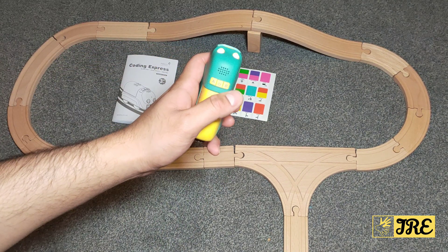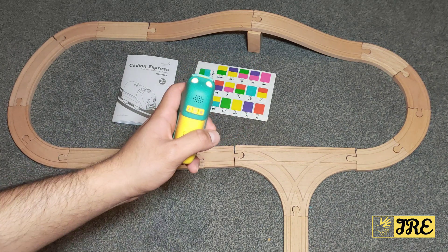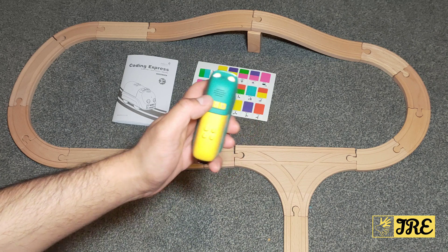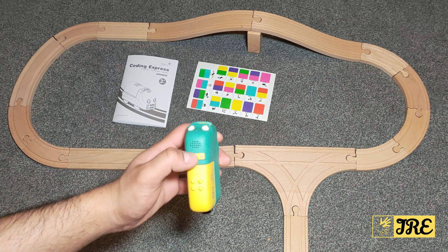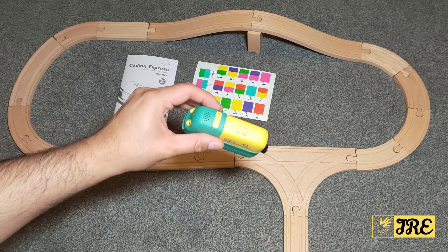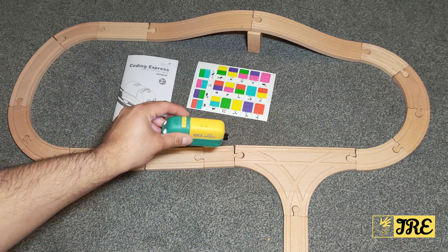This is the free mode so it moves around on its own. This is the track control mode so it follows those stickers that it comes with. It's very simple — you press it again to switch it off, press it again and select the mode and it's in track mode.